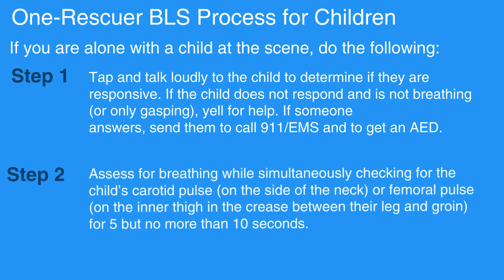Assess for breathing while simultaneously checking for the child's carotid pulse on the side of the neck, or femoral pulse on the inner thigh and the crease between their leg and groin, for 5 but no more than 10 seconds.